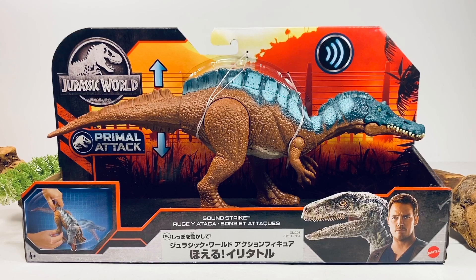This figure, along with the rest of the wave — the Majungasaurus and the Camp Cretaceous Parasaurolophus — has not been found in the U.S. yet at the time of this review. I ended up ordering the whole wave from Amazon Japan. It came to just about $77 shipped, or just over $25 a figure. I'll leave a link in the description to Amazon Japan if you want to order this entire wave for yourself.